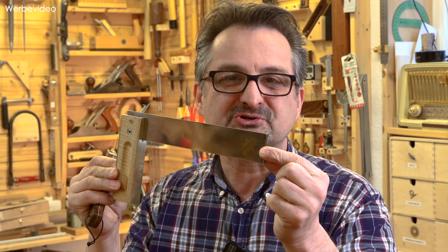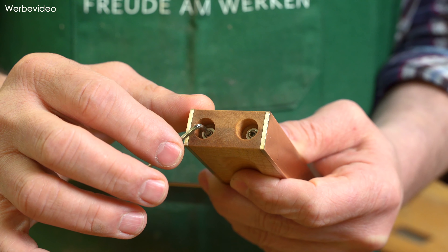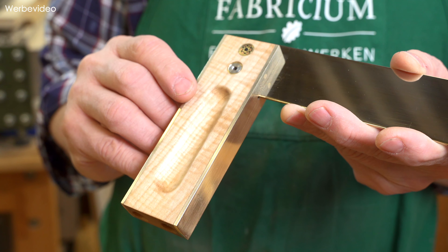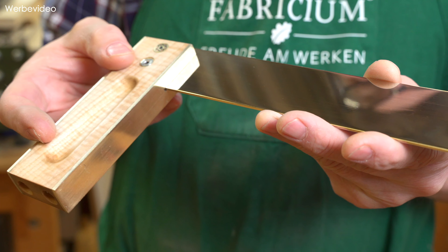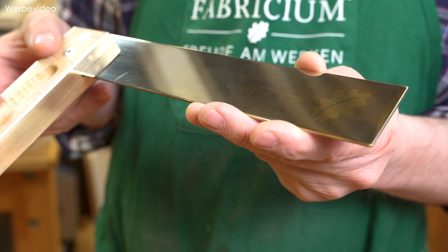Ich habe mir überlegt, was denn zu so einem Cutter passt. In der Regel wird man den ja nicht zum Karton zerschneiden verwenden, sondern vielleicht eher zum Anreißen, zum präzisen Markieren von Maßen am Werkstück. Was passt dazu? Natürlich ein entsprechend guter und schöner Winkel. Wir bauen also in diesem Video zusammen einen Winkel Deluxe. Und wie immer haben wir uns natürlich ein paar Schmankerl einfallen lassen und ein paar Besonderheiten eingebaut. Auf der Unterseite lässt sich der Winkel mit zwei Einstellschrauben präzise auf 90 Grad einstellen.